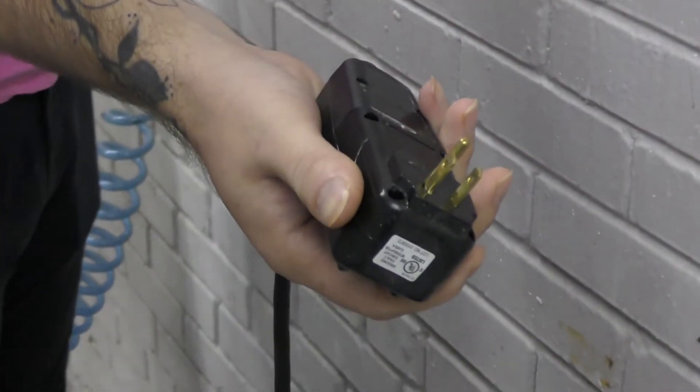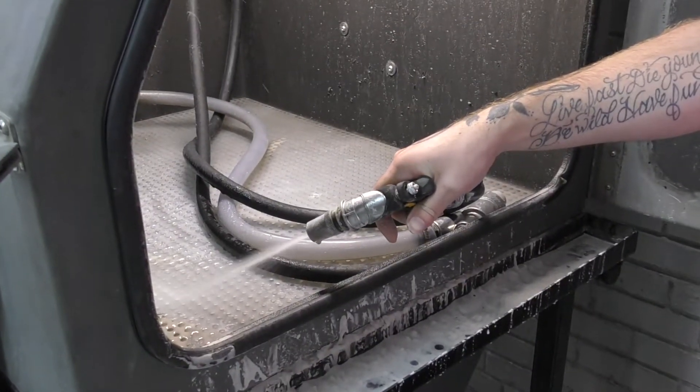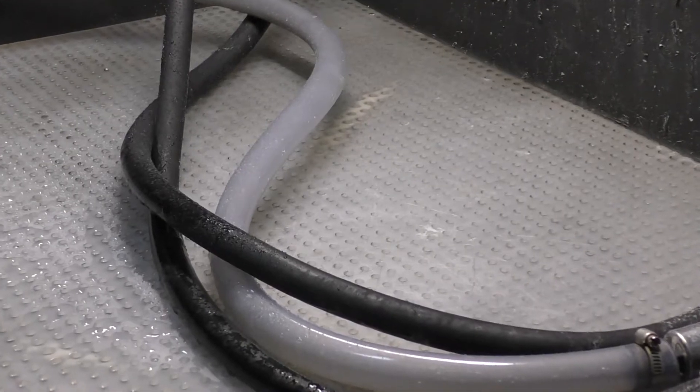They come standard at 110 volt but can be upgraded to 220, have an internal rinse nozzle, are built out of rugged polymer that absorbs noise, are factory tested and assembled, and have perforated polymer flooring that is safe for any parts.